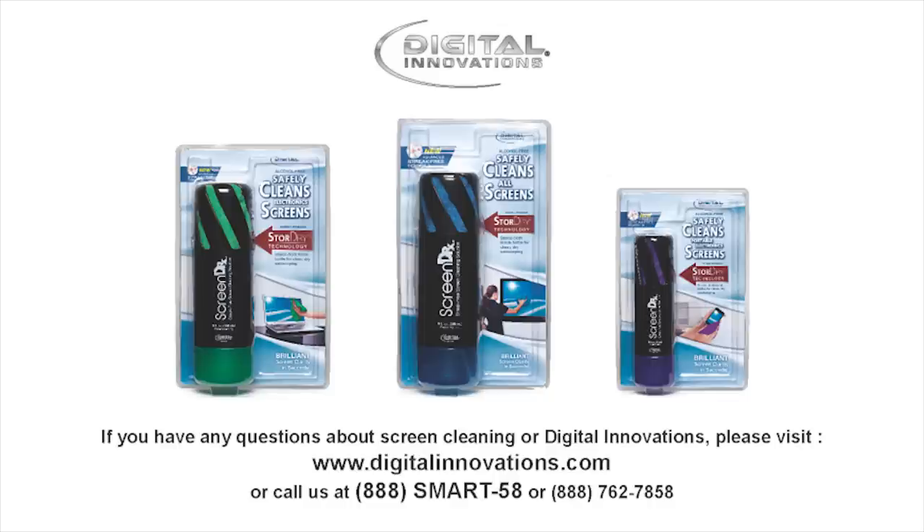Thank you for viewing this instructional video. If you have any questions about screen cleaning or about any Digital Innovations product, please visit www.digitalinnovations.com or call us at 888-SMART-58.